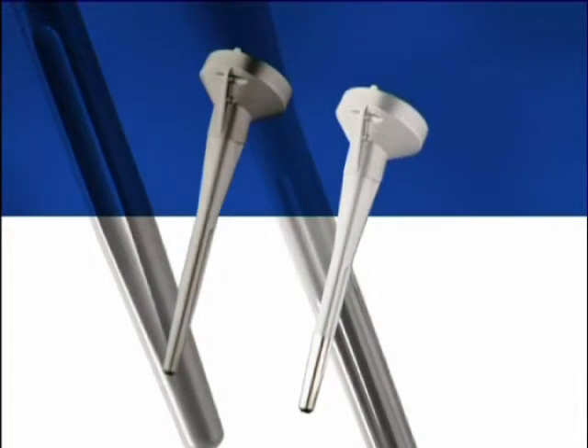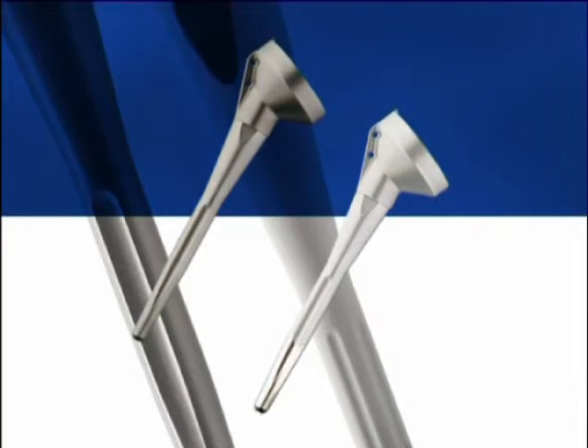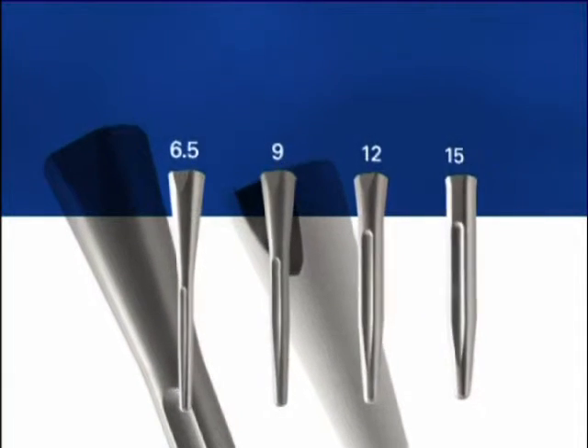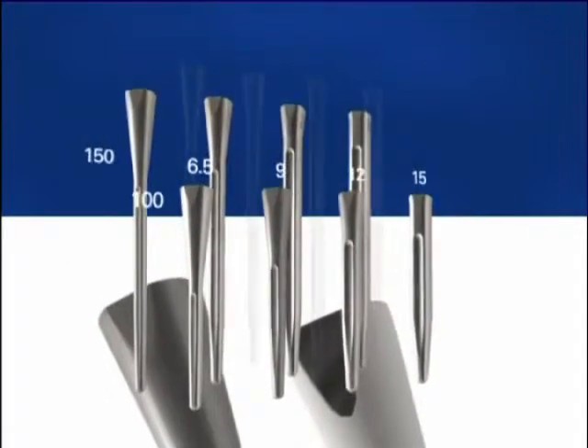It is designed to anatomically match each individual patient. The stem is offered in four diameters — 6.5, 9, 12, and 15 millimeters — and four lengths: 100, 150, 180, and 210 millimeters.